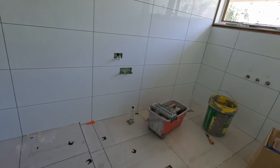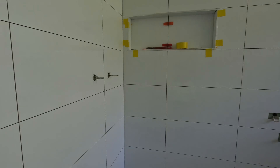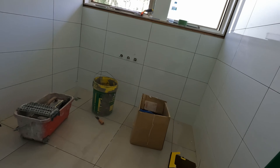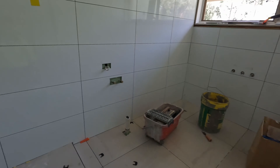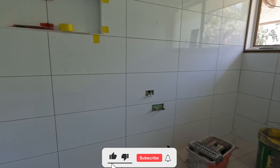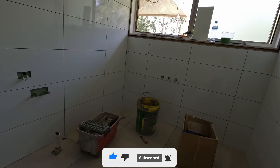Okay people, we'll see ya. Subscribe. Learn to tile. I've been doing this for 35 years, so if I can't show you something — or a lot, actually — there's something wrong. Anyway, see you later. Bye.